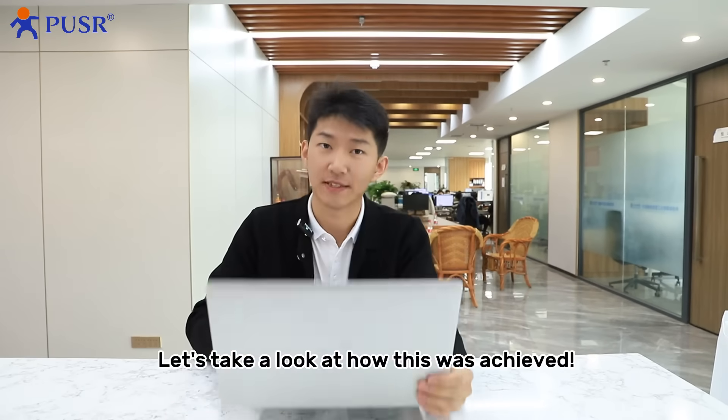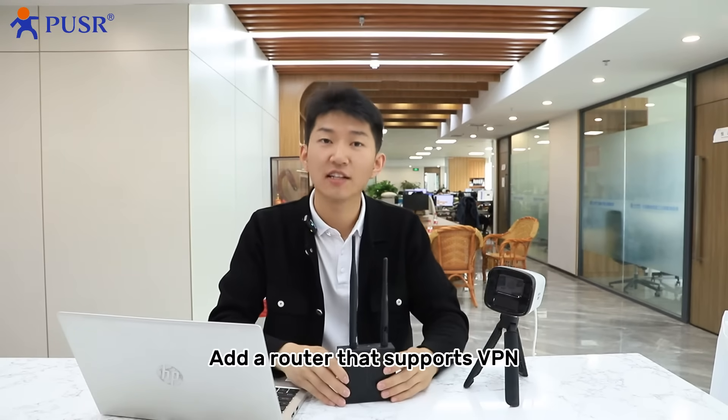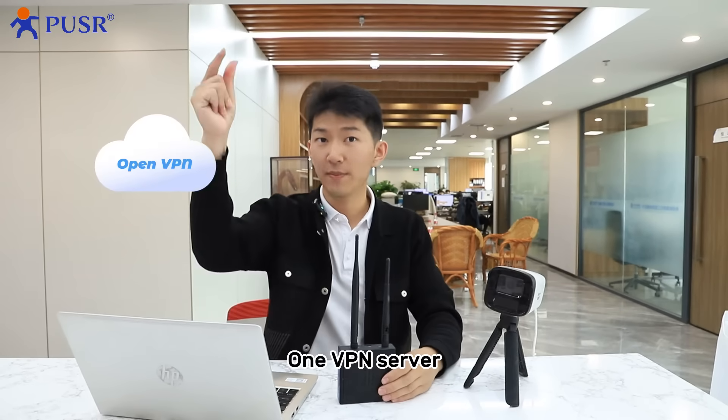Let's take a look at how this was achieved. You need one computer, one camera, a router that supports VPN, and one VPN server.